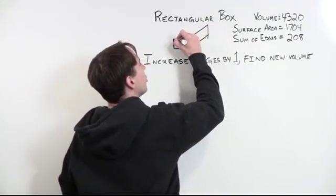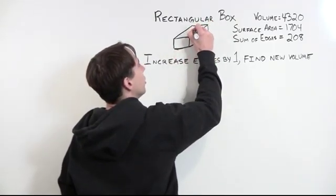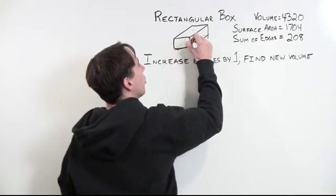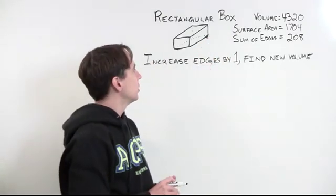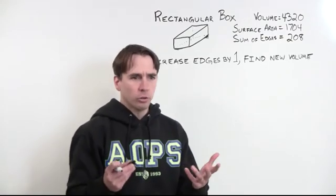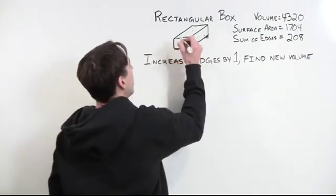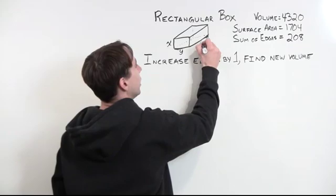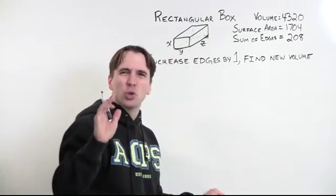We'll draw a decent box and take our time doing it, because while we're drawing the box it at least looks like we know what we're doing — it looks like we're making some progress. We still don't know how to solve the problem, so we need something else that looks smart. Variables look smart. So we'll put variables on the edges of the box: we'll call them x, y, and z. And once you have variables, you can make equations, and equations look really smart.